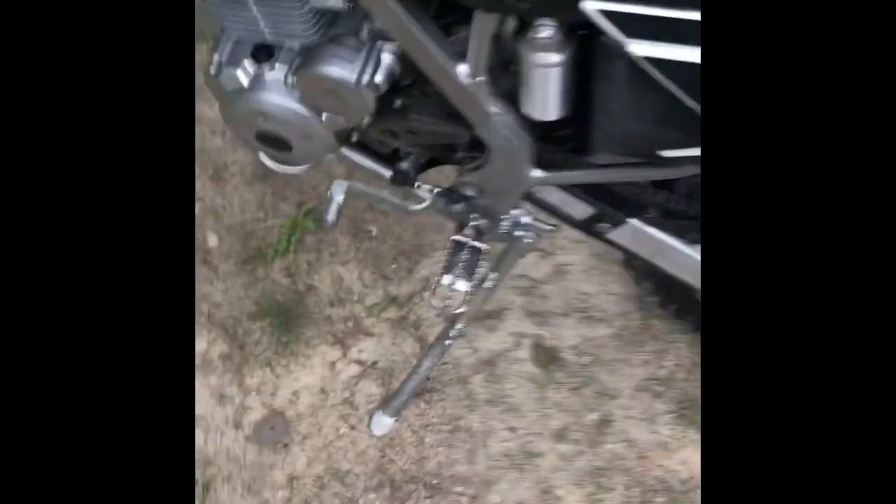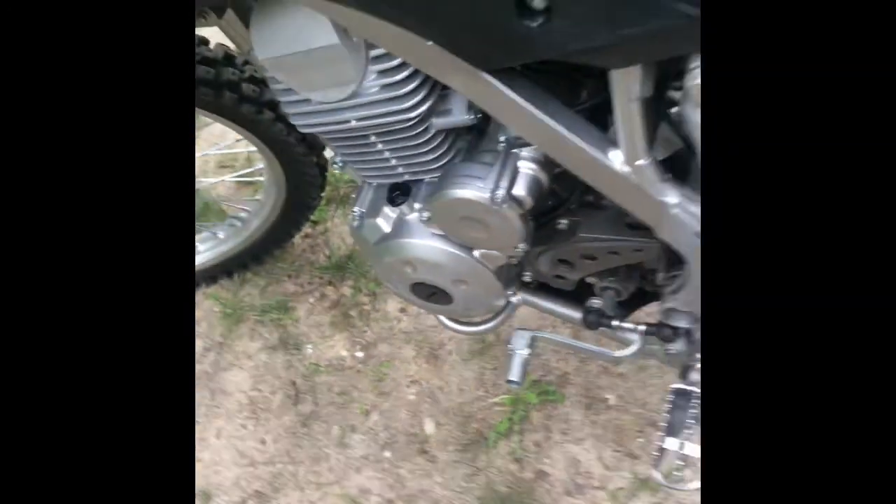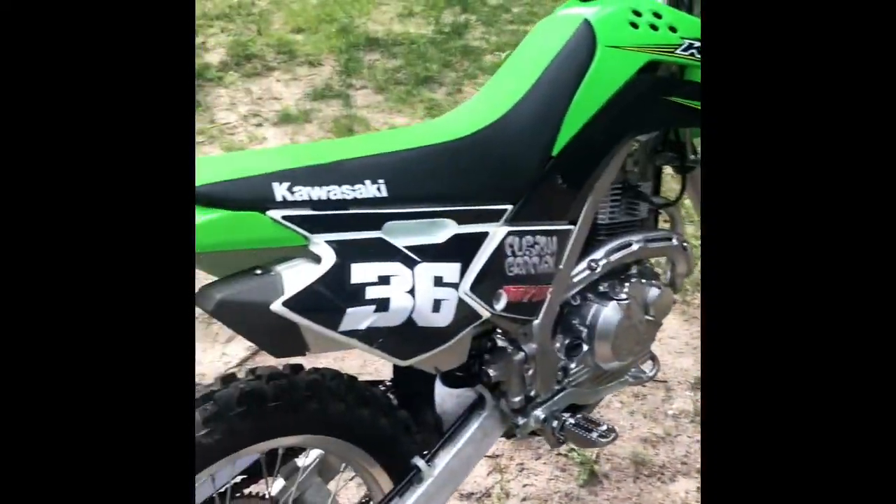The riding was kind of sandy, so from it being on my boot and then rubbing on the side of the motor, it scratched the mess out of it. But I'm not really too worried about it, because that's just normal wear from riding.